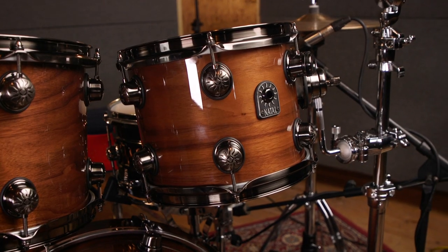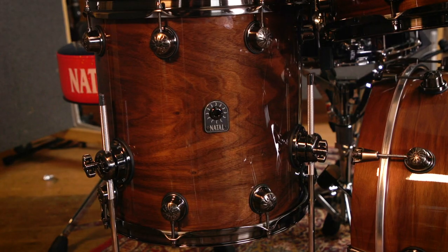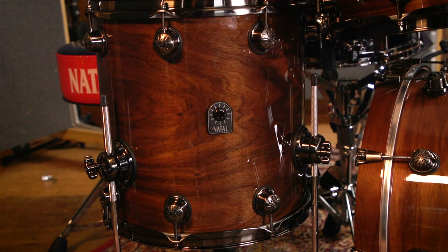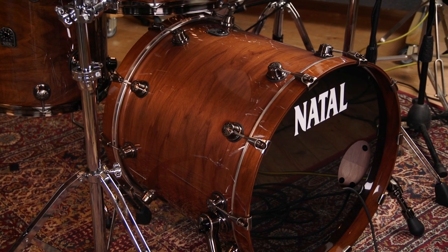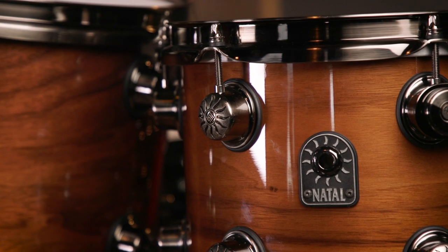Hi, I'm Steven G. Legend and I'm playing a Natal Original Series Walnut Kit. I've got a 10x8, a 12x9, a 14x14 floor tom, and a 20x18 bass drum. I've also got a 13x7 beaded hammer steel snare. On this particular kit we've got brush-nickled hardware, but it's also available with chrome hardware. The choice is yours.